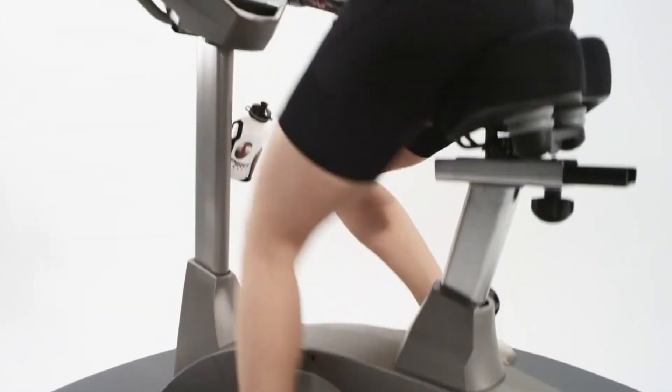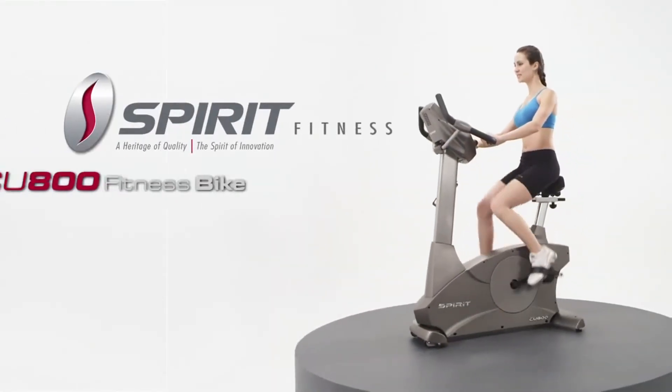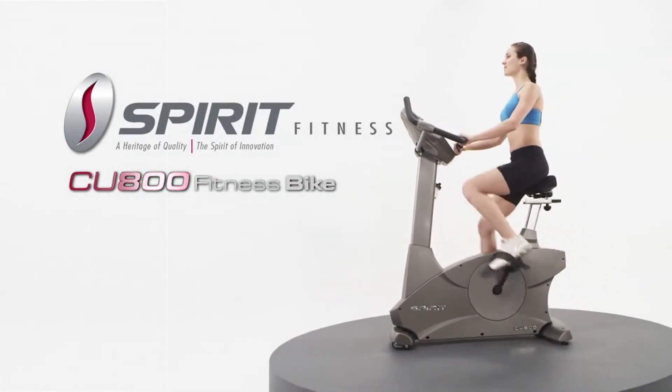Comfort and convenience is part of the experience that compels you to make the Spirit Fitness CU800 upright bike part of your lifestyle.